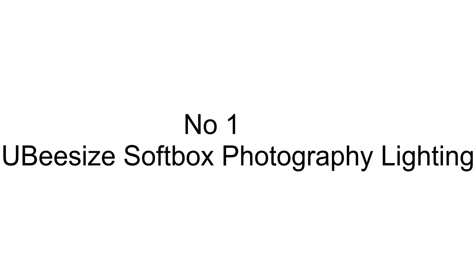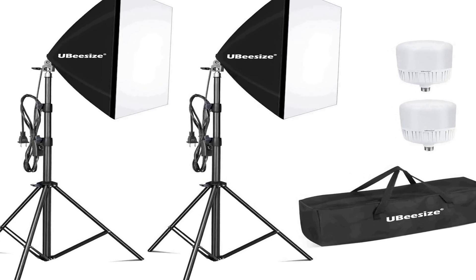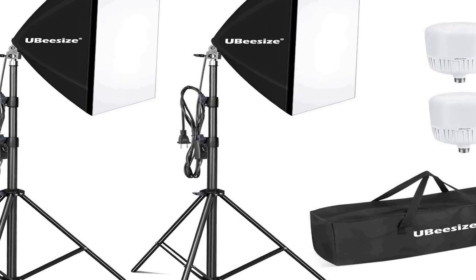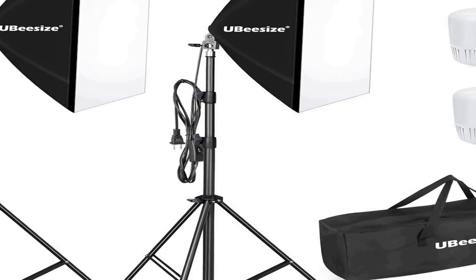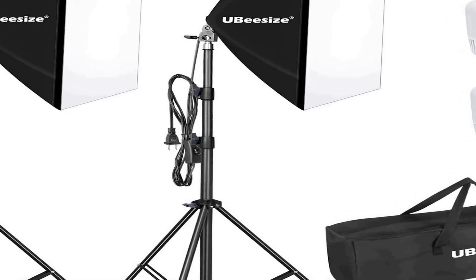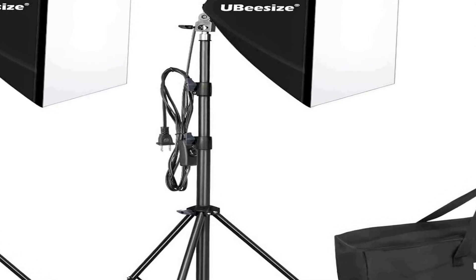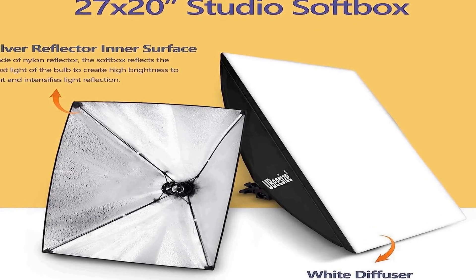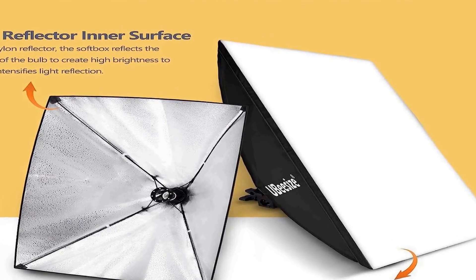Number one on the list is the Ubisize softbox photography lighting kit, a comprehensive solution for enhancing the lighting in your photography and videography projects. This kit includes two 27-inch by 20-inch softboxes, each equipped with E27 sockets that can accommodate 240W 8000K bulbs. These bulbs provide a balanced and natural daylight illumination, perfect for video recording and portrait shooting.